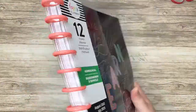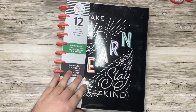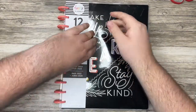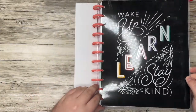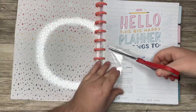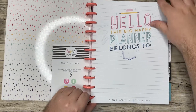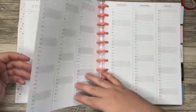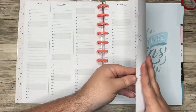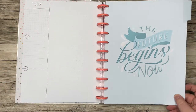Next up I have a big homeschool layout. I've never seen one of these layouts in person — I think they've had one before, but I'm anxious to see what it looks like. 'Wake up, learn, stay kind.' So we have the name page and the calendar. Again it's looking neutral — I love when I see the gray because I know what that potentially means. 'The future begins now.'